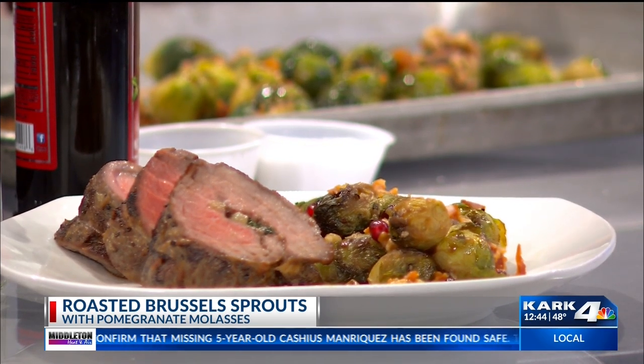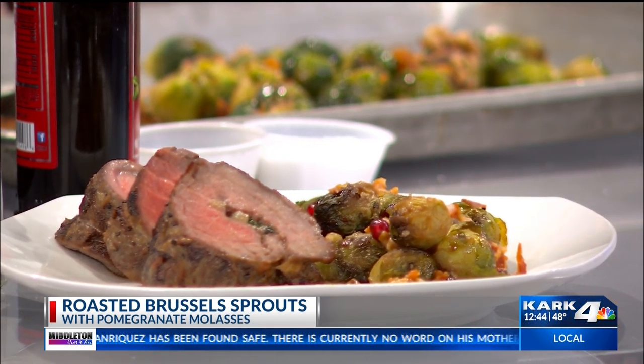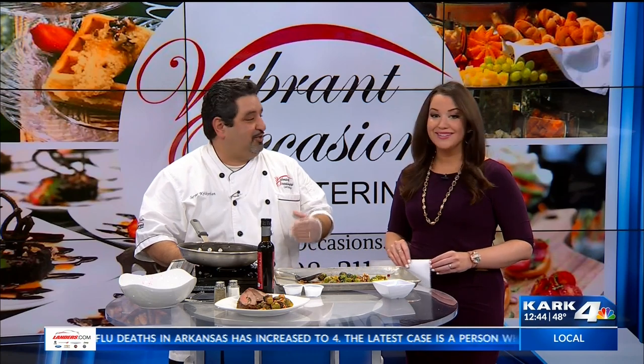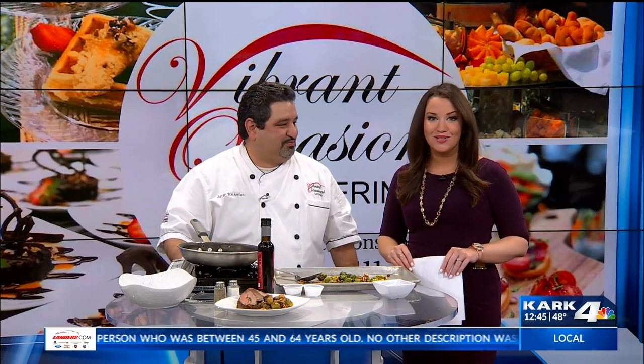If you saw that segment earlier with the flank steak, you have to use the specialty sauce — the Montreal seasoning. All I did was a Montreal seasoning. You do have to put a little bit of Montreal — it really makes a difference. Not just salt and pepper, but go ahead and get that Montreal seasoning on there. It gives it much better flavor. I tried it both ways and I like it with Montreal.